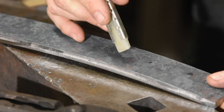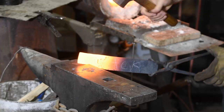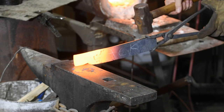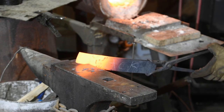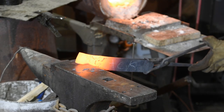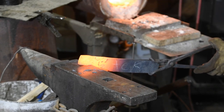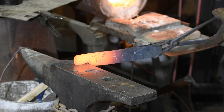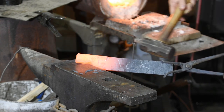Then it's back to the forge to form the tang. I forgot to turn the camera on for the first heat here, but the idea is that you want to cant the steel down so the edge of the anvil bites into the steel where the tang will begin. Now I want the hammer to hit on the flat of the spine, because I want to drive the tang up towards the top of the blade. Now I'll draw it out a little, tapering it slightly.